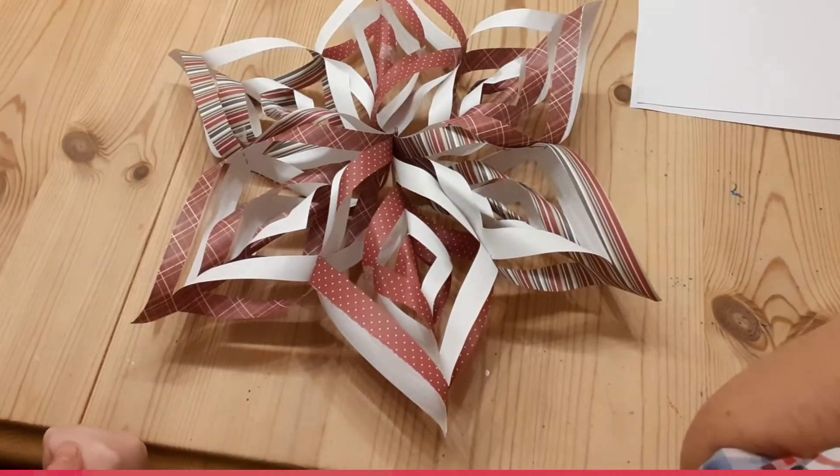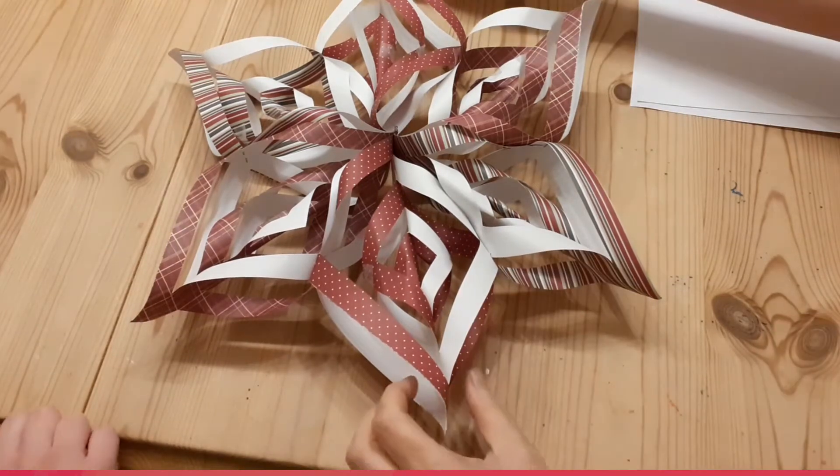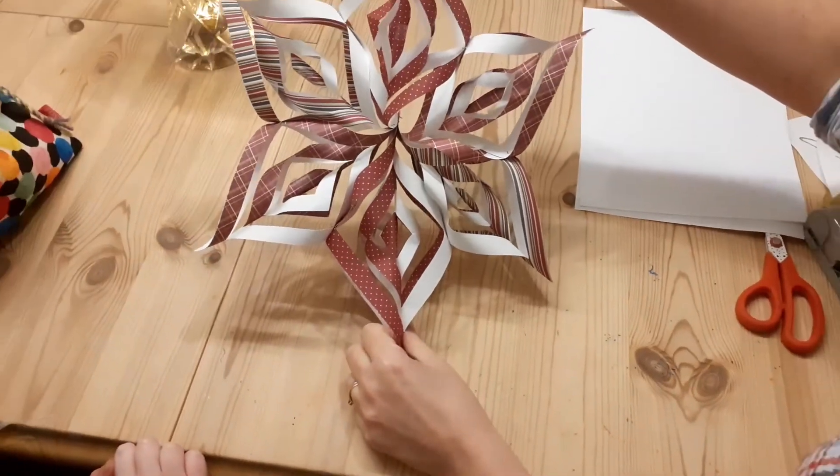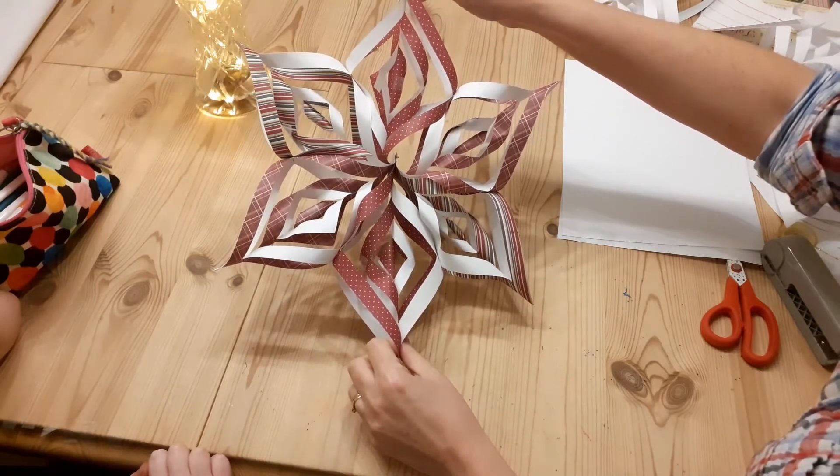Hello everyone, with our craft video today we are going to make a star to be able to hang in your Christmas window, aiming for something like this, which looks quite impressive and clever but honestly it's really quite easy when you break it down step by step.